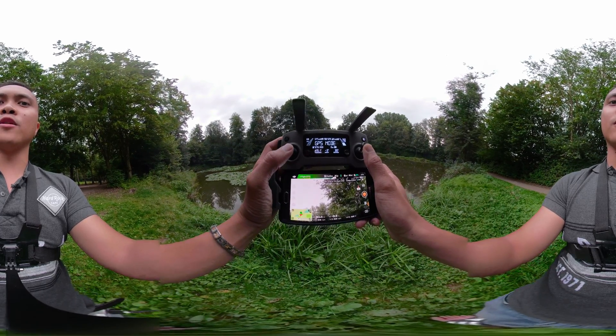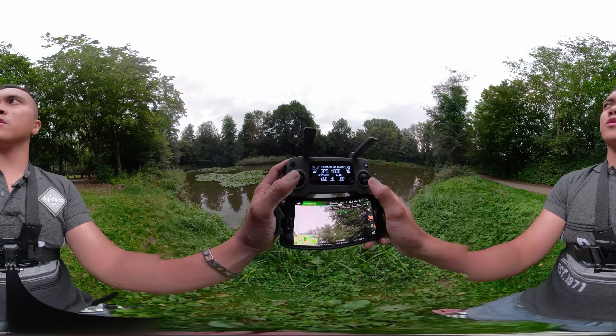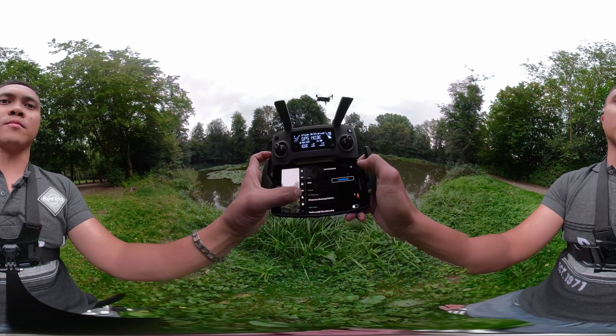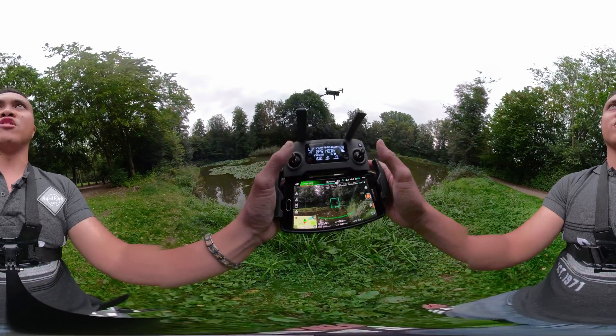If you're trying to get that upward-look shot, then go for it. But for standard use I'm gonna turn that off. It's great if you're trying to get some under shots, but for general use, turning it off works better.